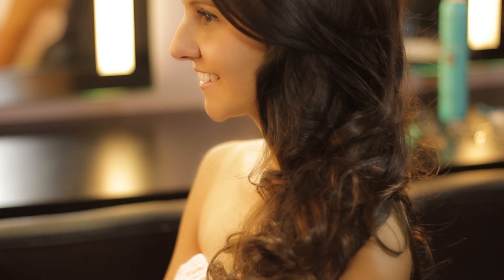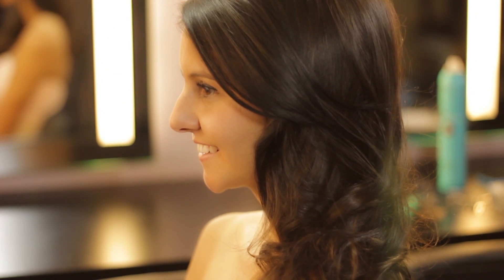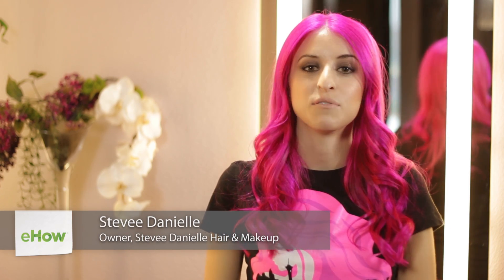Hi, I'm Stevie Danielle and I'm going to show you how to do your hair for a school event. You'll see how you can have your hair down and have the curl last long and stay bouncy even if you have long hair.